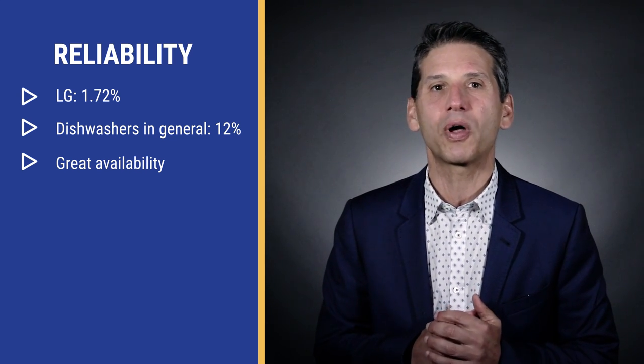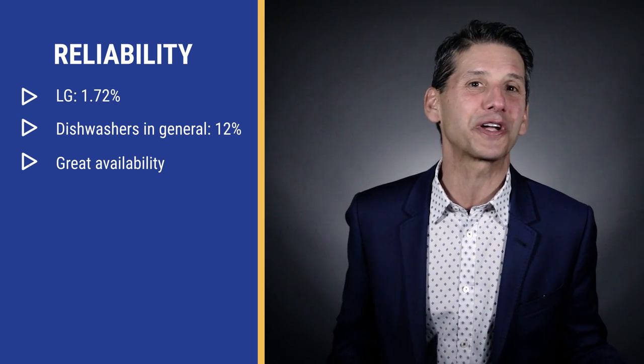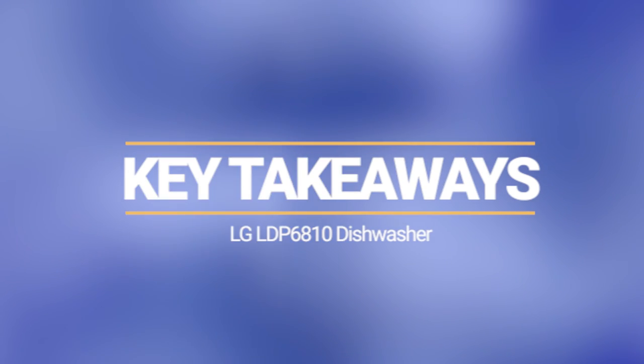LG has been the single best supplier throughout the pandemic and subsequent supply crises because they manufacture more of the parts — including motors — than most competitive brands. You'll be hard pressed to buy a better dishwasher than LG in this price range, even when the others are available. It has a good combination of cycles and steam functionality to wash your dishes, and the reliability to make sure you aren't waiting two months for a repair.